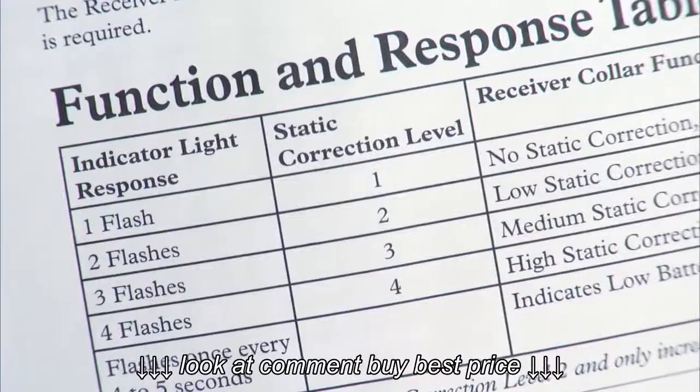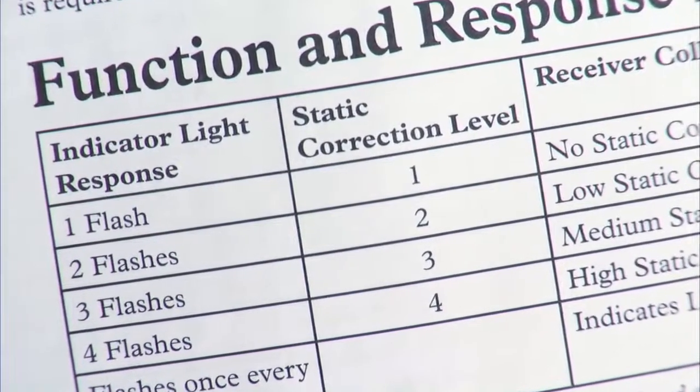When training your pet, start on level 1. You may wish to adjust this level after the first day, so refer to the manual.